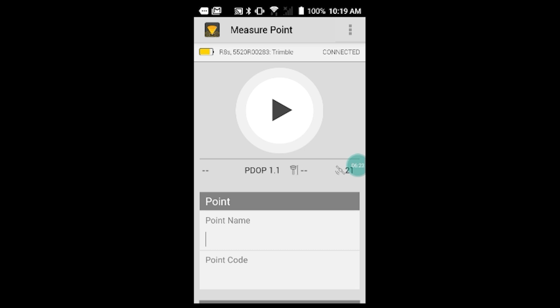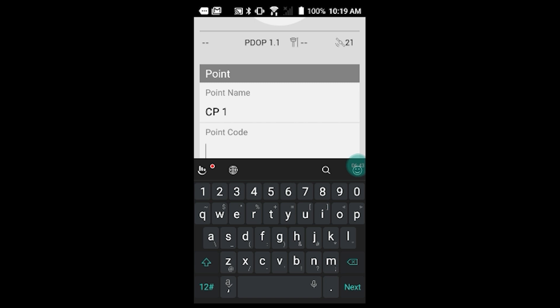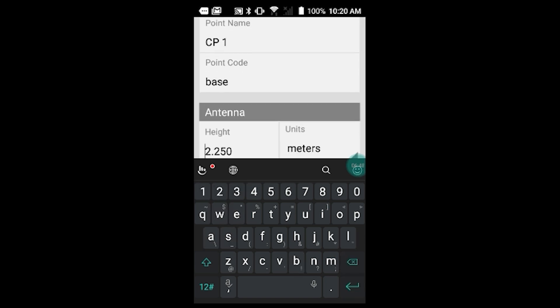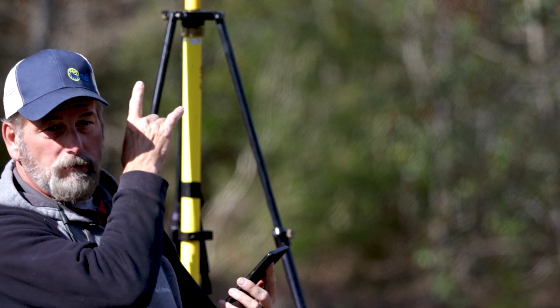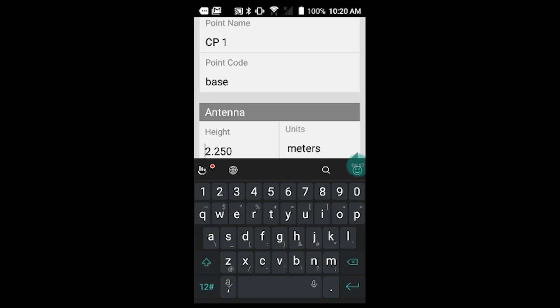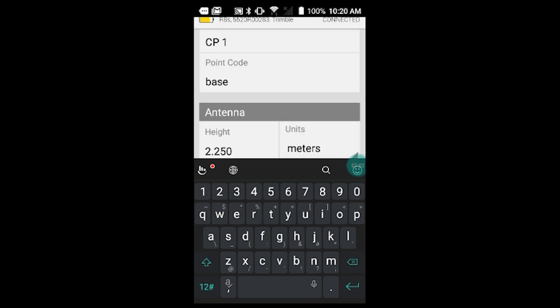For the point name, I'll call it CP1. Point code I'll call base. My height is 2.25 meters — that's 2 meters plus a 0.25 meter pole. I'm going to measure to the bottom of the antenna mount, serial number, all that good stuff.